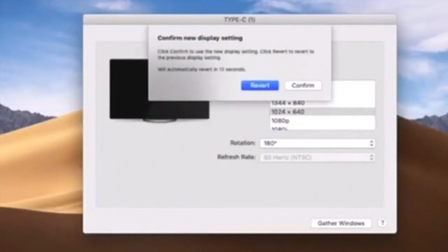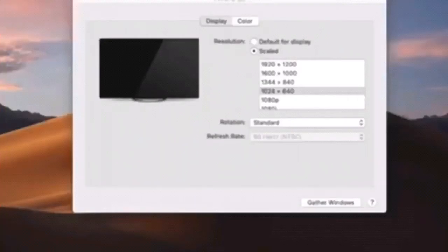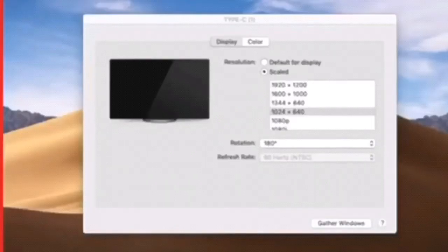Go ahead and click Confirm to accept these new settings. When you're all done, you want your display settings to look like the configuration menu shown here. Click on each screen and make sure they highlight in red accordingly from right to left to verify you have the correct screens in the correct location.